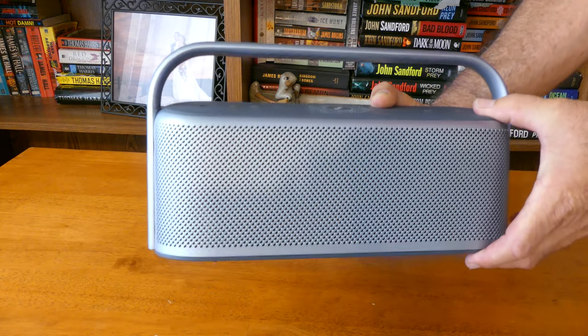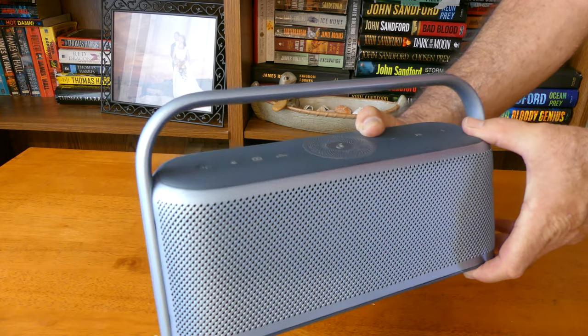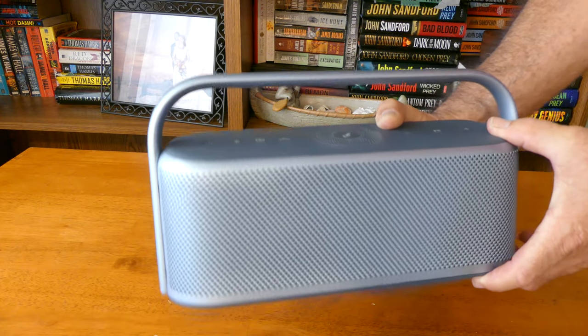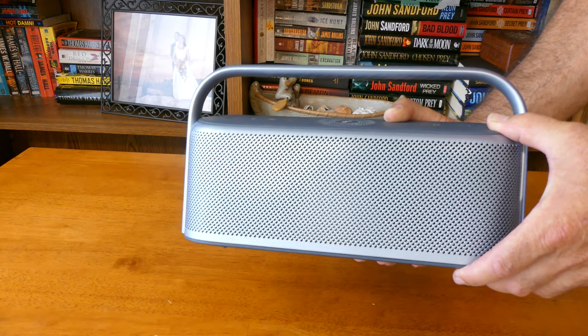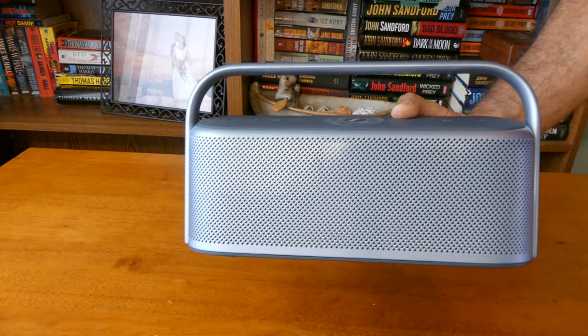The speaker handled bass, treble, and mids really well. I cranked up the volume and although the bass got a little bit mushy at larger, louder volumes, it never really broke apart or bottomed out.